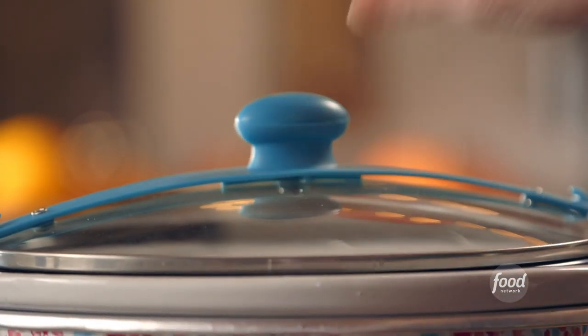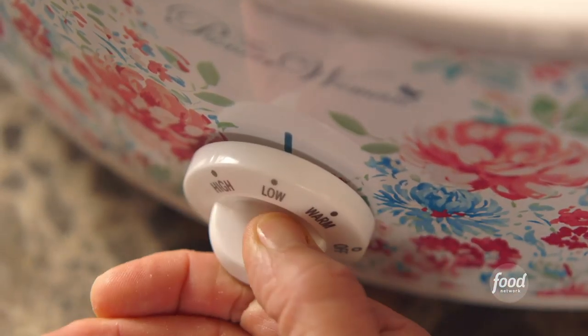Some salt. Now the lid goes on, and I'm going to cook this for three hours on low. I'll stir it from time to time. I can't believe it — my work here is done!